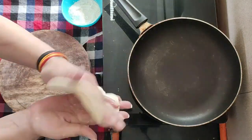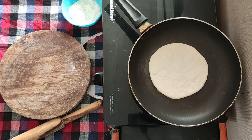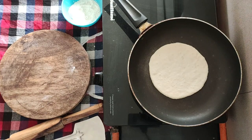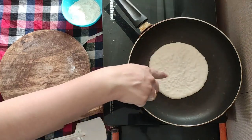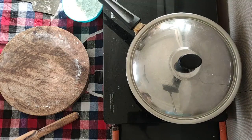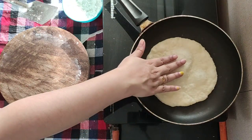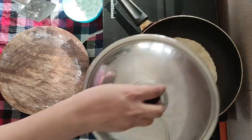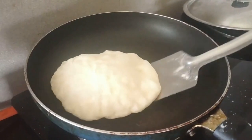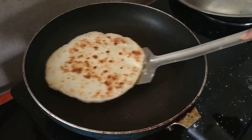We will roll it to medium thickness. Now place it on a low-medium flame. You can see the air bubbles are slowly coming. Let it cook until you can see the air pockets forming — they indicate a very good bread consistency.